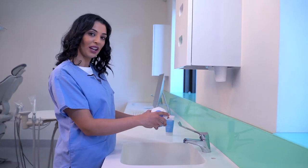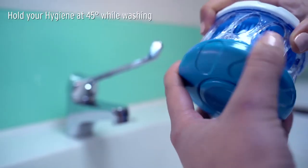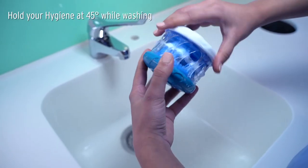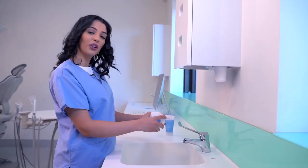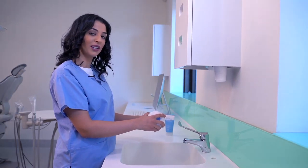There are three washing actions: you can do a top wash, a bottom wash, or a multi wash. Wash for 30 to 45 seconds, or until your dental appliance is fully coated with DentalFresh foam.